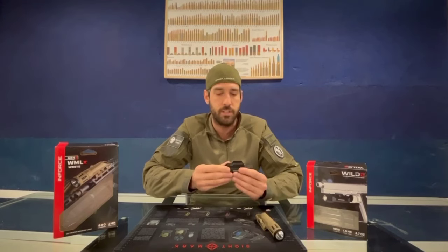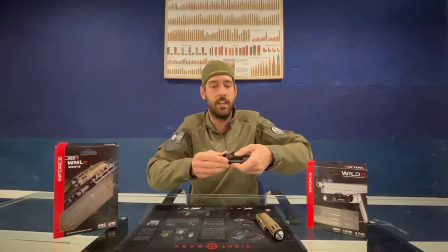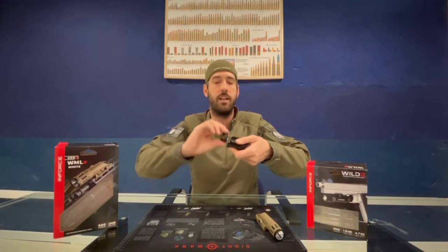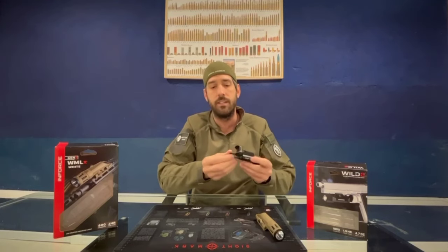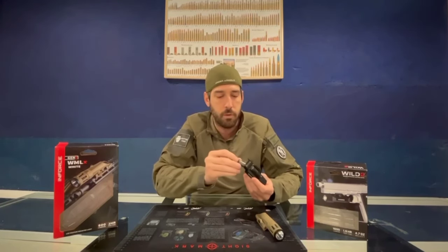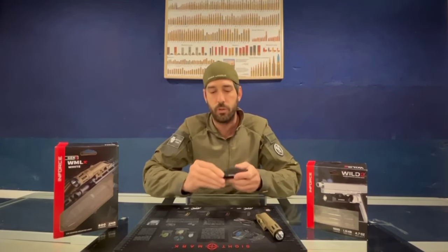To replace the battery, just press the buttons on the sides to extract the unit using the press button inside, then press and turn to extract the CR123 battery — so it's a quick-detach mode.